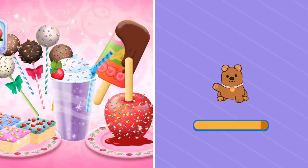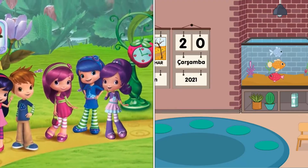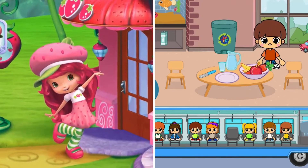Berrylicious new sweets to the menu, and I've invited all of my friends to come try them. I'm sure they'll have all kinds of special requests for us too. So I'll need your help to make them all. Come on!